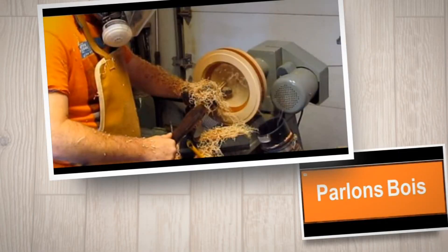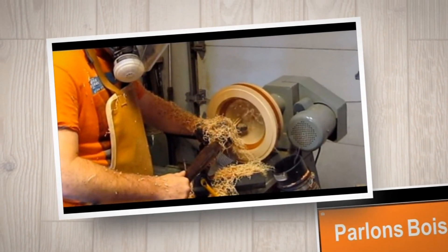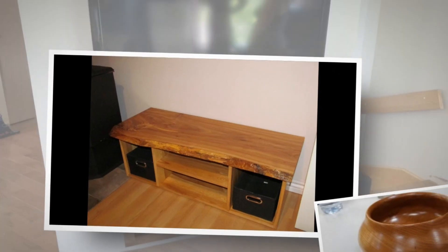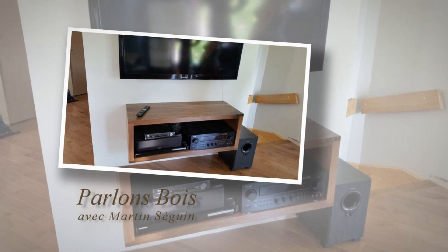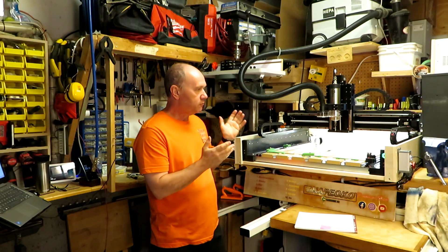Hi, my name is Martin Seguin from the Parlonbois YouTube channel — or if you want to say, let's talk about wood. I just want to explain why I changed my regular Carbide 3D router for the VFD spindle from Carbide 3D.